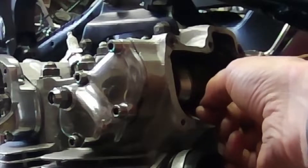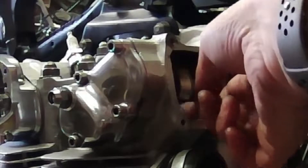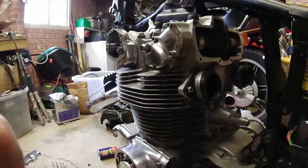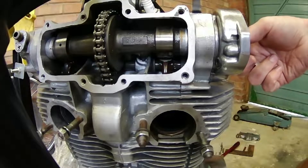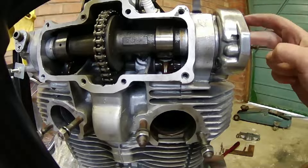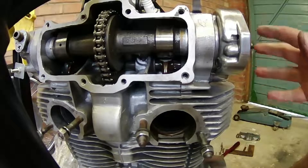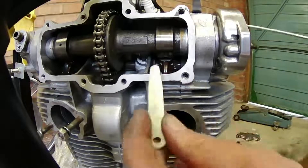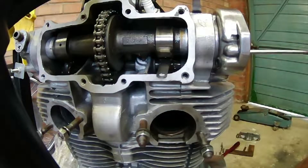4 thousandths is tight, which means I'll use my 3 thousandths - and that's nice and loose, which is correct. Same procedure on the exhaust: lock nut loose. Bear in mind on the exhaust side the lock nuts are underneath the points cover, so if you have your points on you'll need to move the points cover first to access it. 4 thousandths is nice and tight there.